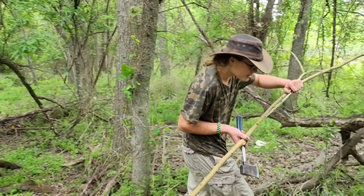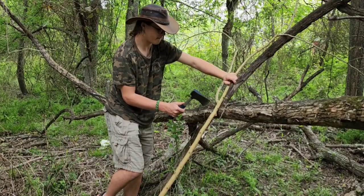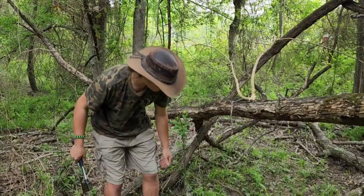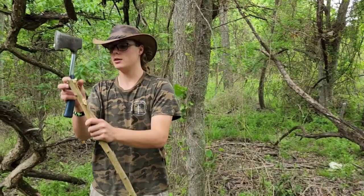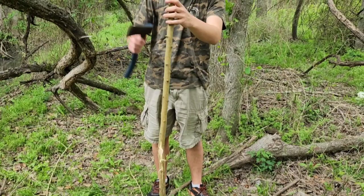I'm going to cut this off right here. Always be careful when you're working with a hatchet or an axe. So now that you have your stick — the staff — you're going to trim off the branches like I just did.